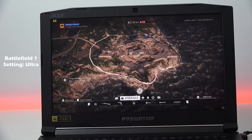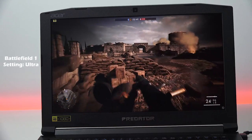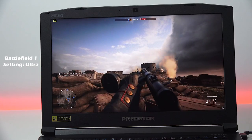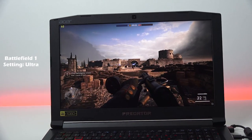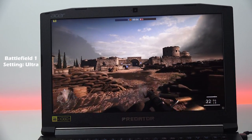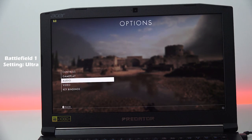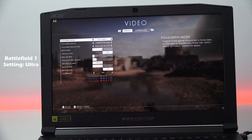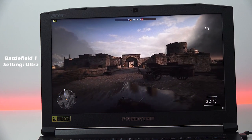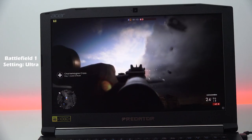The first game is Battlefield 1. We're doing 60 frames per second with the game set on ultra, and it's plugged in. If it's not plugged in, it basically cuts to about 30 frames. Running at 1080p with everything on ultra, we're doing a solid 60 frames per second — this thing really does some great work performance-wise while gaming.